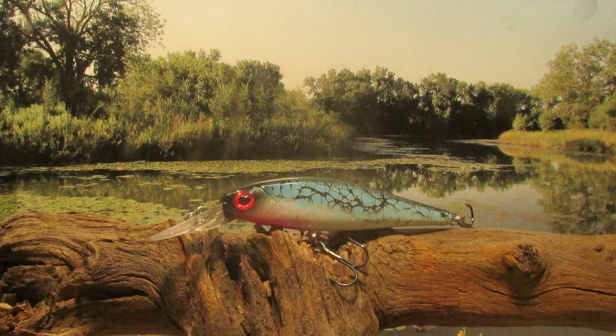Well, there we go guys — there's the blue tiger. There's got to be a fish somewhere that thinks that's a shad. Hey, thanks for sticking with me. Subscribe to the channel if you would. Hope to see you again real soon.